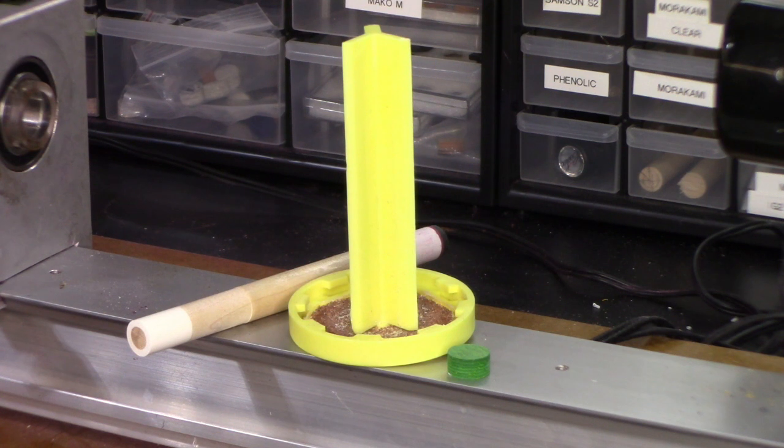A lot of people just go ahead and they take the old tip off, they scuff it up a little bit, get all the leather off, and then they just go ahead and put a tip on. If you don't have a perfectly flush surface — meaning the ferrule itself — the tip will never sit correctly and more than likely it's going to pop off on you.